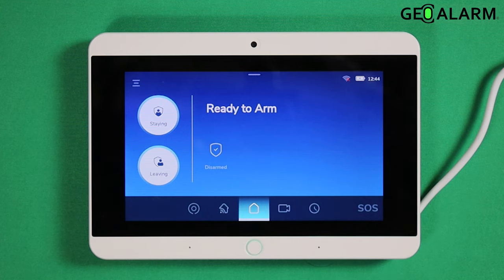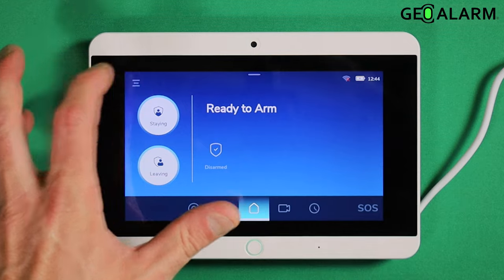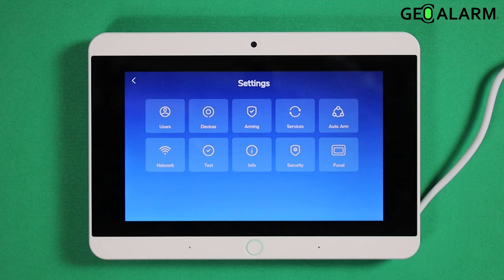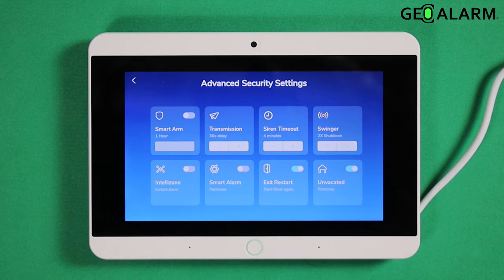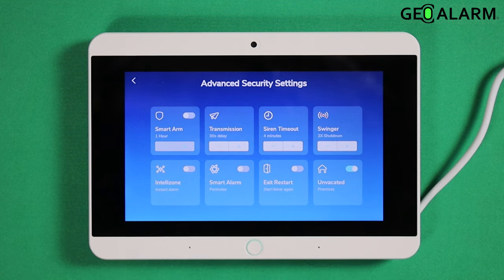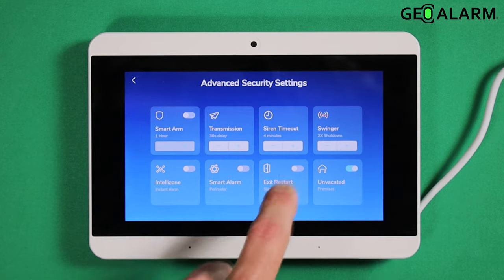So what you are going to do to enable and disable this is you are going to go ahead and hit the hamburger icon there, enter your master code — mine is 1234 — you are going to enter security. Once you enter security, exit restart is right here. You toggle it off if you don't really want that feature to be enabled, or you toggle it on if you do want it on.